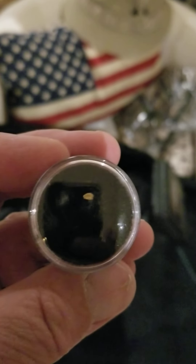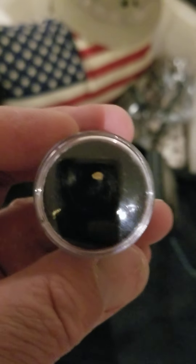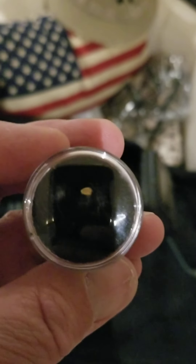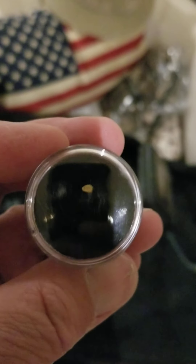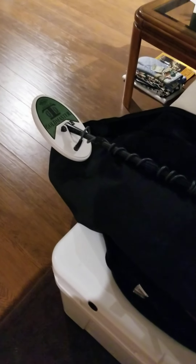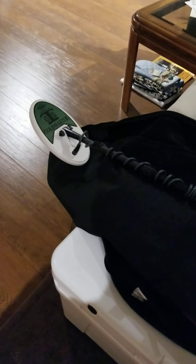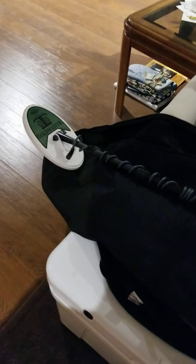That's it guys. If you have any questions, please feel free to ask. I've had the GMT for a long time — it's been a great detector and I like it. Some guys like the Minelab, and those are a little out of my price range, but the GMT is a great detector. I've been using it for a long time and I really like it. If you have any questions, please feel free to ask. Have a good day.